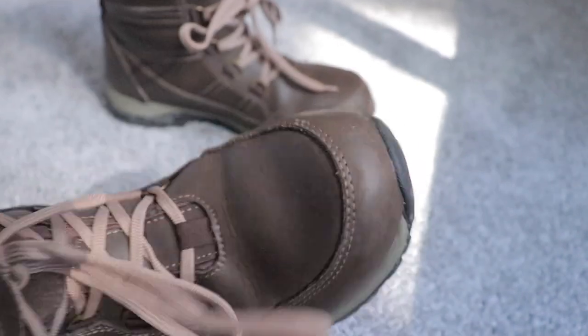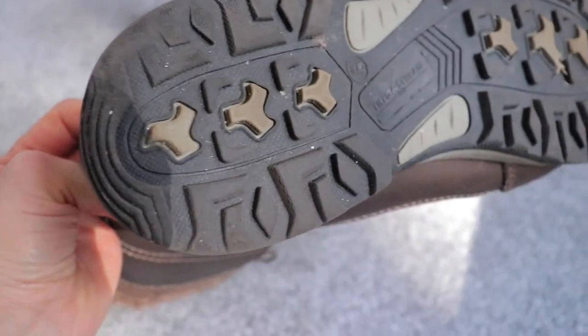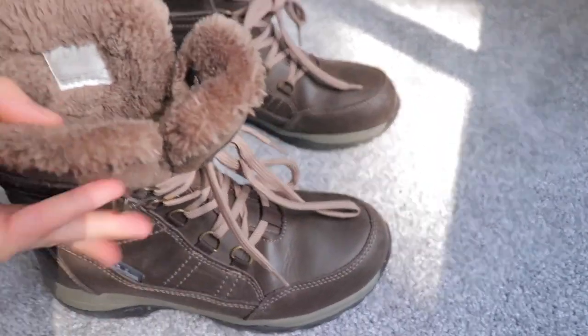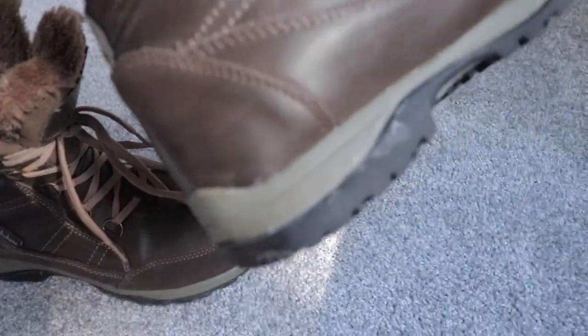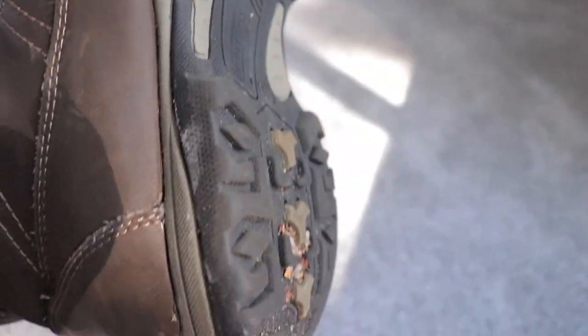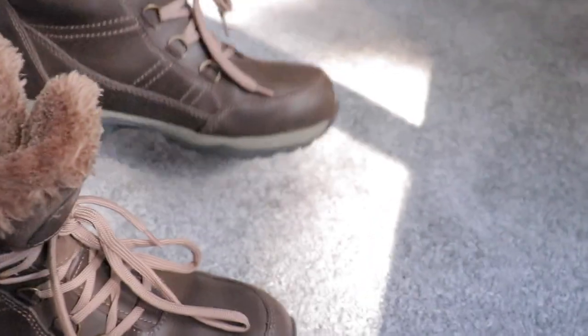There's also some salt stain marks there. And then the bottom is filled with salt and little pebbles and sand because they do put salt and sand in the parking lot so we don't fall and break our necks. This one is the same exact thing — it's usually just the salt that shows on these boots, and then of course you have some salt and sand residue on the bottom of the shoe.